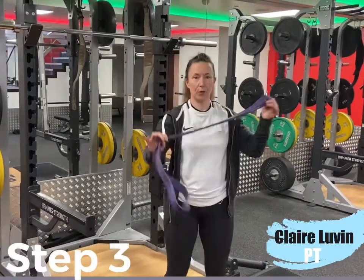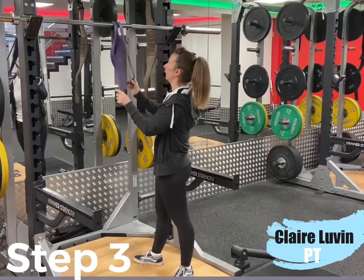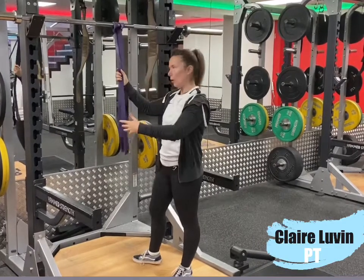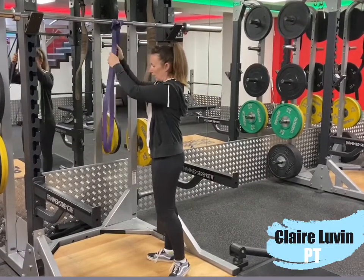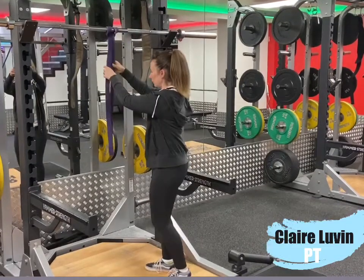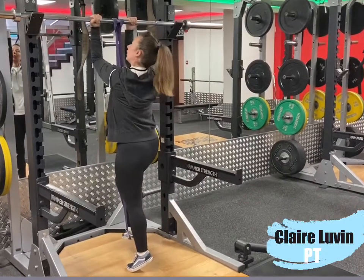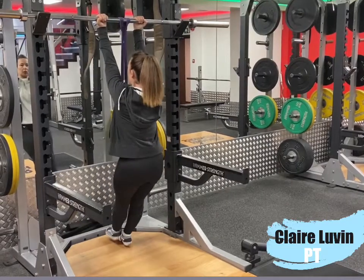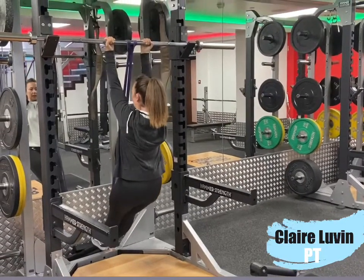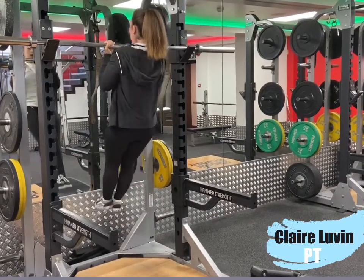Step number three: you're going to use a band. What the band does is it helps you back up, and it gives you more help at the bottom and less help at the top, so the resistance profile changes. You're going to start off with the band long, which means the band goes round your foot. Step into the band, use an underhand grip for your chin-up. Start at the bottom with long arms, pull up chest to bar, keeping the abs tight, bring your shoulder blades down, and pull yourself up.